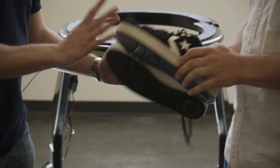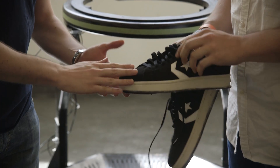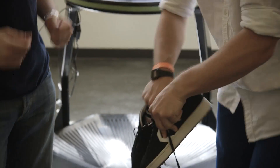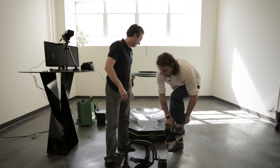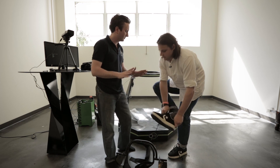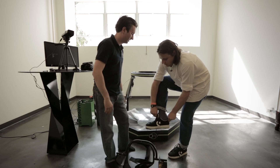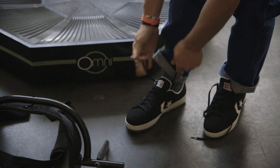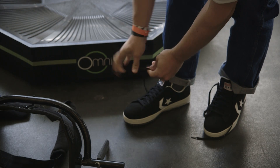So I'm going to put on the shoes. So these are like low friction shoes? These are low friction shoes with a bit more friction on the toe. Our objective is to mimic a natural gait so that you feel like you're walking naturally. This is like bowling shoes.